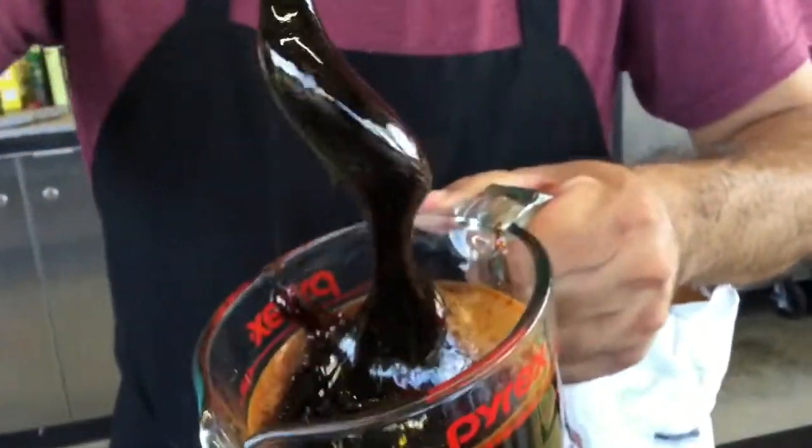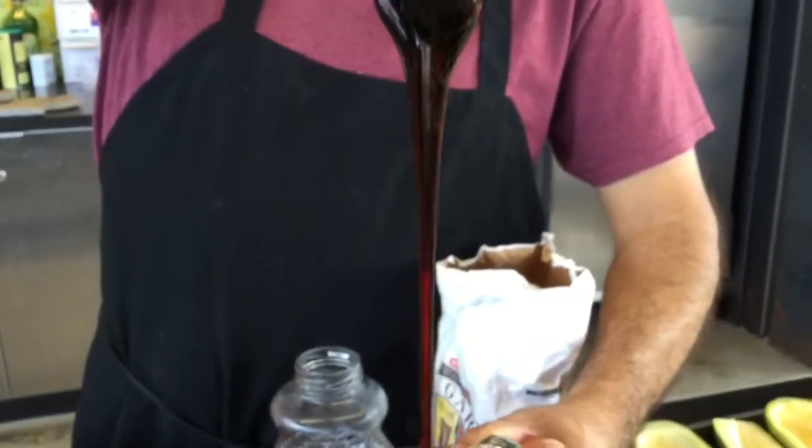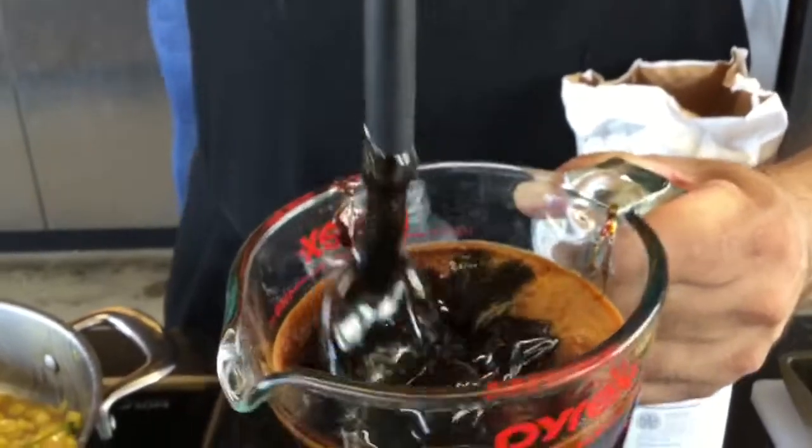Get a load of this — this is pomegranate molasses, a very Persian thing. Wonderful, look at that gooeyness. Is that amazing? Look how dark and rich that is. You know how I made this? Three simple ingredients.